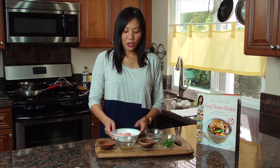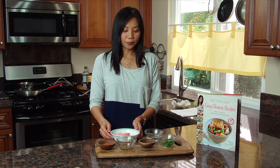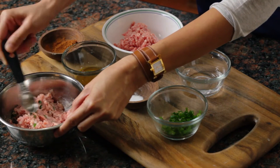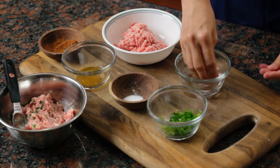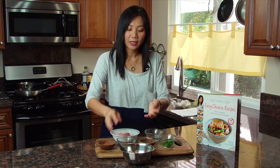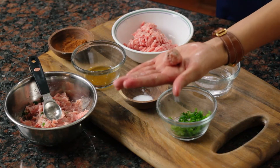To make the filling, you need to mix the ground pork with all the seasoning. Here I have the filling already pre-made and you can see the texture here. To make the Asian meatball, first you want to make sure that your hand is a little bit wet, then you take about one teaspoon of the filling and roll it into a ball like this.